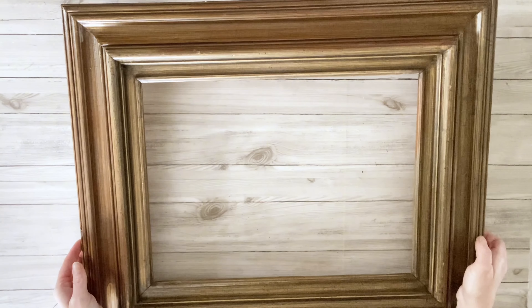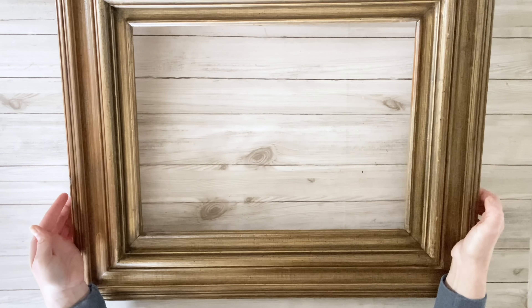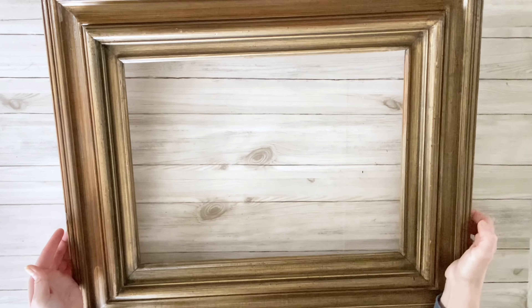I found this really beautiful chunky wood frame at the thrift store, and I knew immediately the project I wanted to do specifically for this frame. So I'm starting out by just cutting down a piece of Dollar Tree foam board to fit the frame.